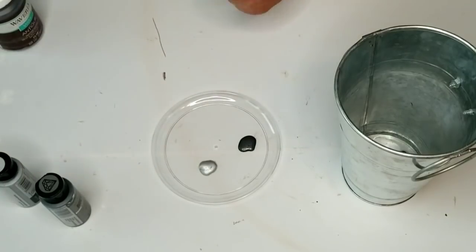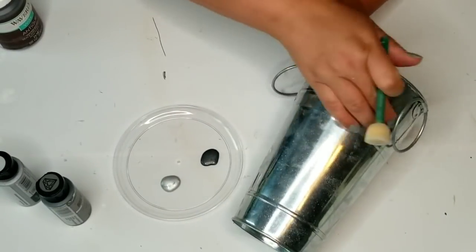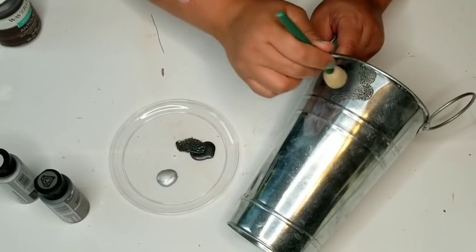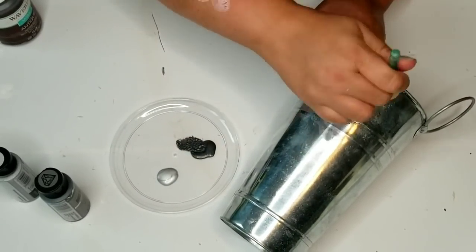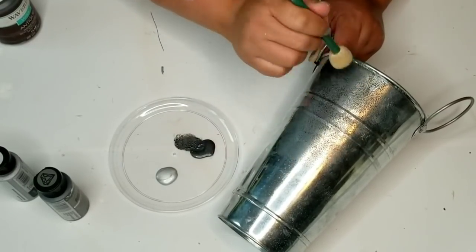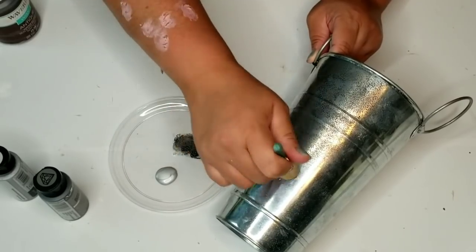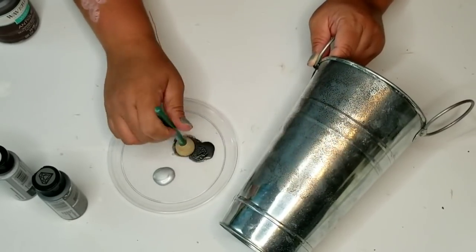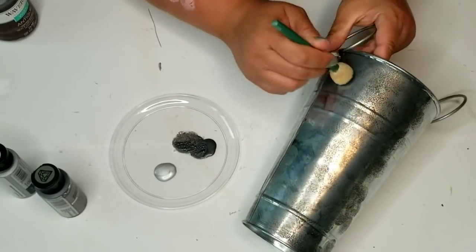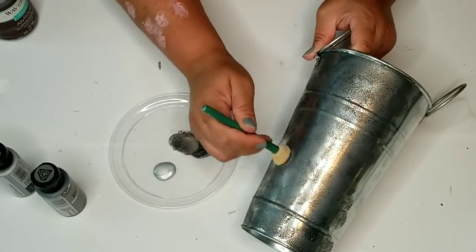This tin bucket I got at the thrift store when I was in Florida during a thrift-with-me haul. It's just a bit too shiny, so I want to rough it up a little bit using some metallic light and dark grays from Folk Art from Walmart and a little sponge stenciling brush. I'm just going to dab all around it, giving it a more rustic galvanized look.